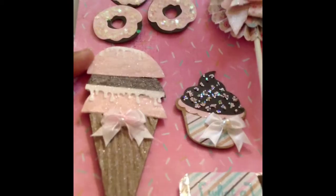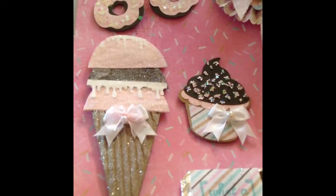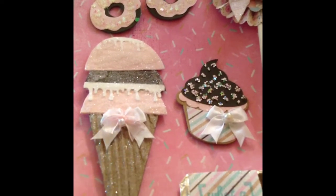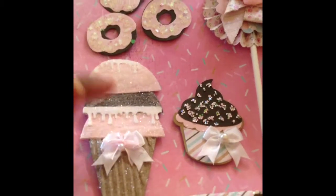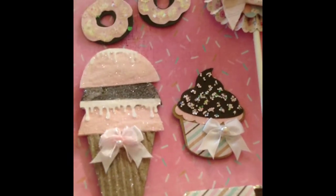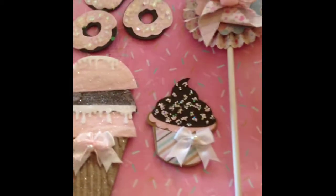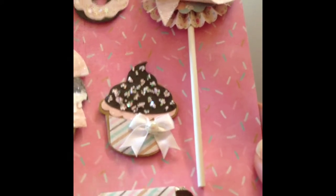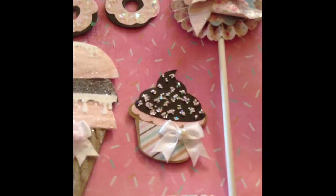I also used some dry stickle glitter — I think that's the name of it — all over the ice cream cone. And I also used the Martha Stewart Drippy Glue Punch to make it look like the ice cream is dripping a little bit, up at the top and here. You can see that and it's very glittery. And then here's the cute little cupcake. I used some glitter from Joann's on top of the cupcake, and I used some Winkle Stella on it and put this cute little bow.